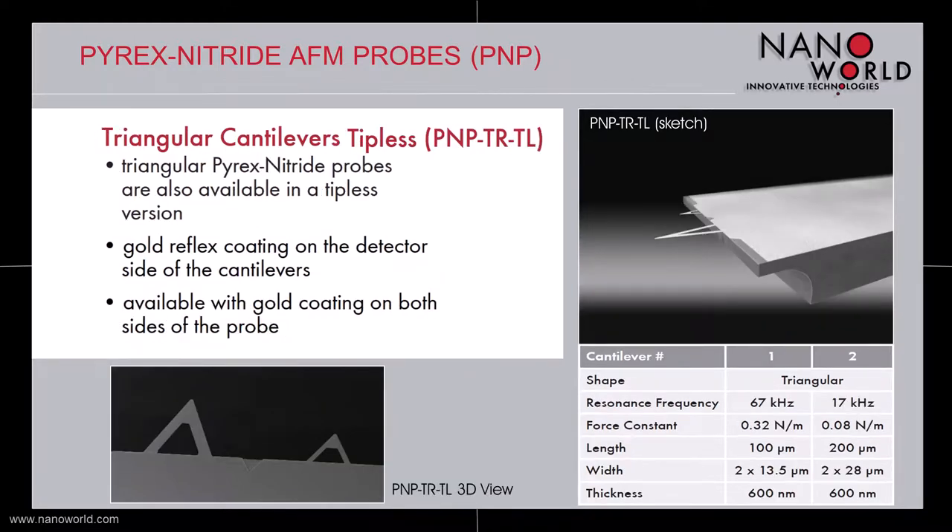NanoWold also offers the PNPTR probe in a tipless version called PNPTR TL. The cantilever dimensions and therefore the mechanical properties of this version are the same as the ones of the PNPTR version with tips. They are available either with a reflective gold coating on the detector side or with a gold coating on both sides. These tipless cantilevers can be used as a base for functionalization or for making colloidal probes by gluing spheres at the end of the cantilevers.